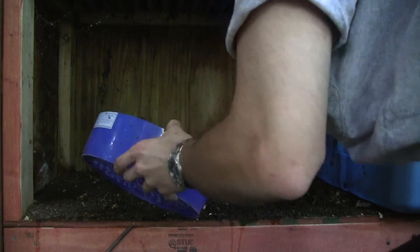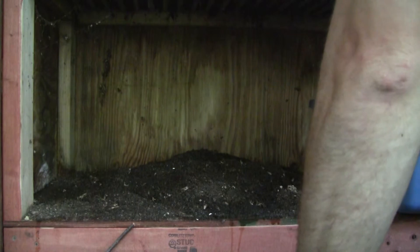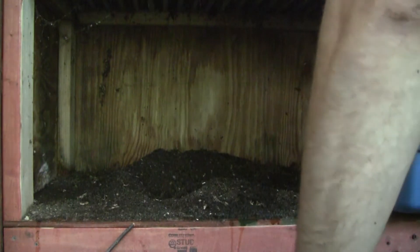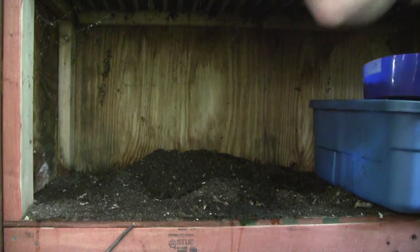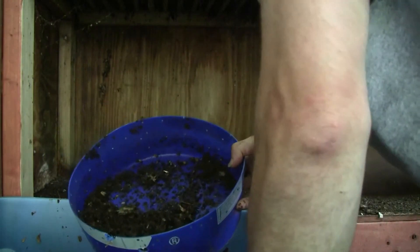The sifter I'm using is just the bottom of a five-gallon bucket with a bunch of holes drilled in it — I actually made it for trapping but it works just fine for this as well. The big stuff that doesn't go through the sifter — worms and material that hasn't been composted completely — I return that back to the top of the bin so the worms can keep working on it and the rest can be processed further.